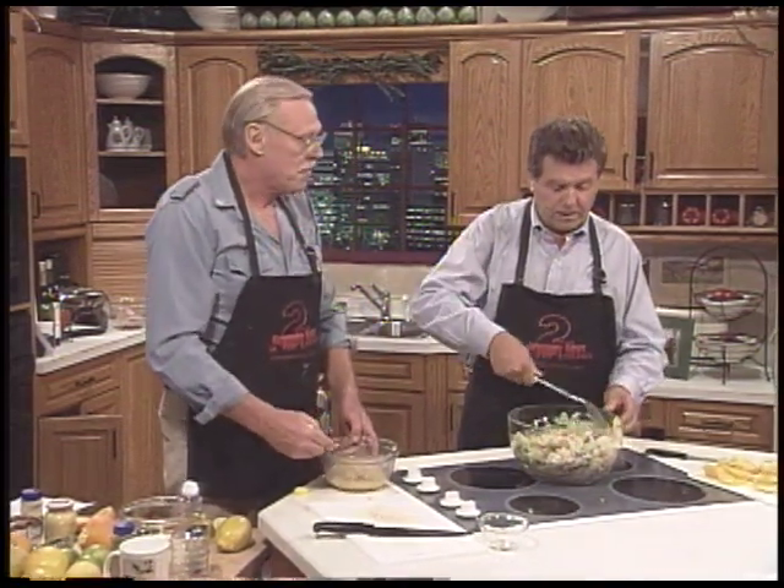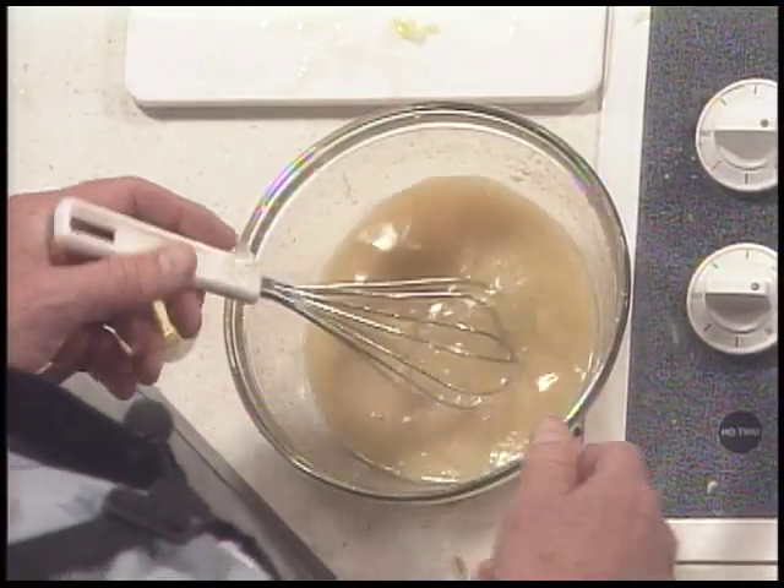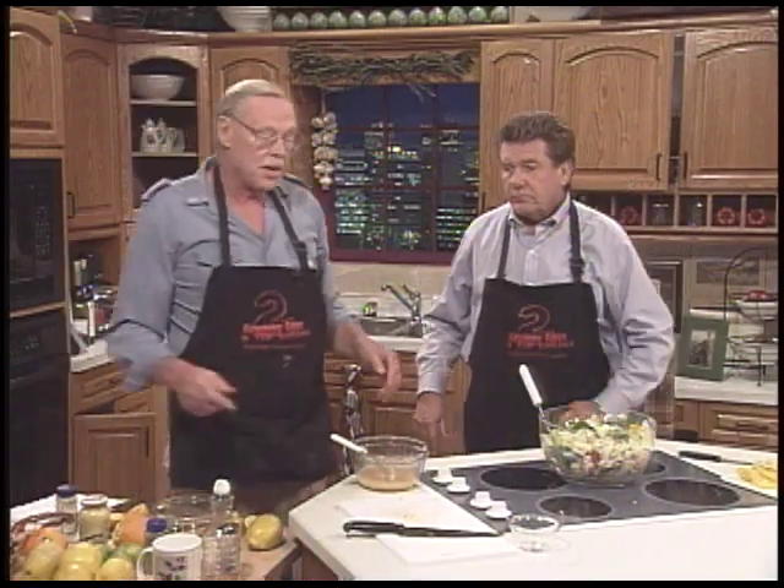And then in goes the dressing. Do these things go on top? Yep. The dressing done? Not quite yet — I have to thicken it up a little bit, but we'll do that during the break.